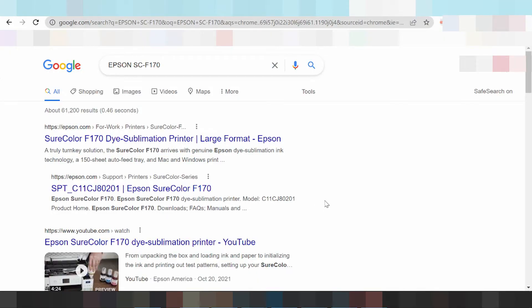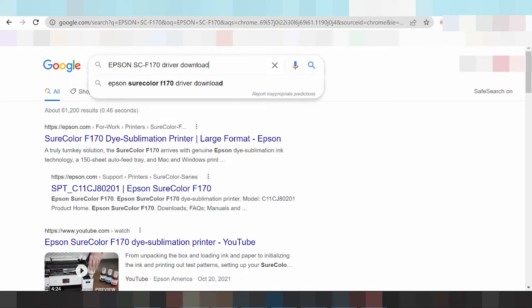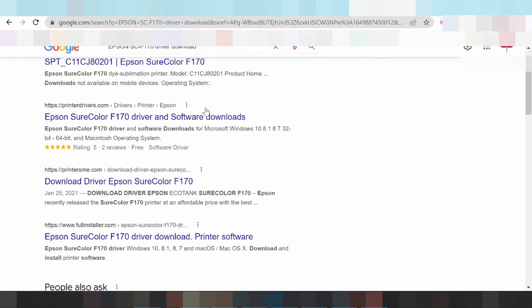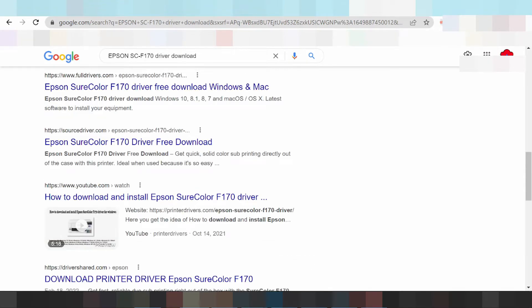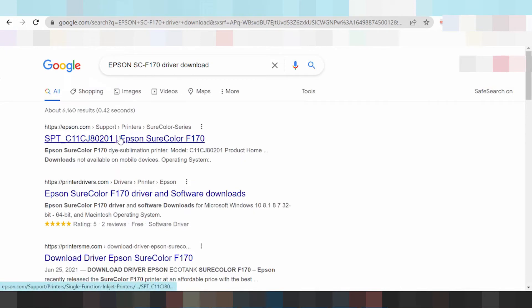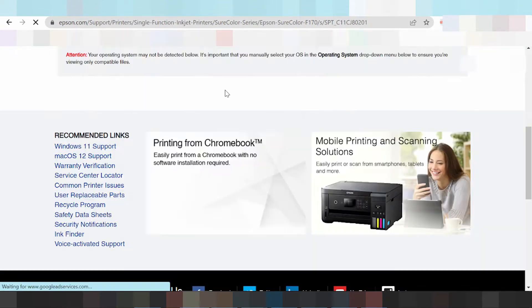Hello everyone, welcome back to my channel. Now I am looking at the Epson TUMBOT DRIVER. You type the driver name and search the official website. Here is the official website — click here. It said loading — okay, this is the official website.